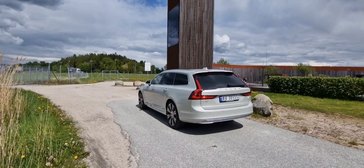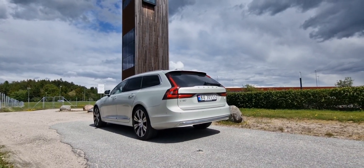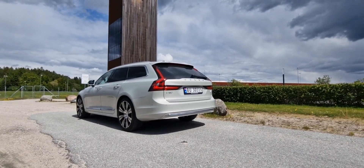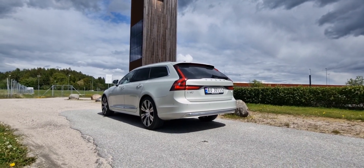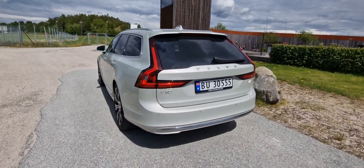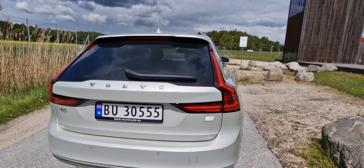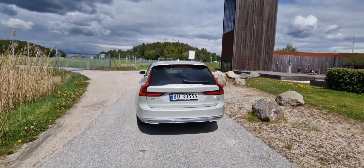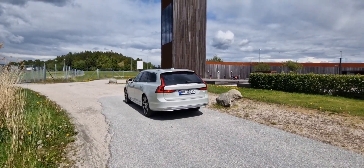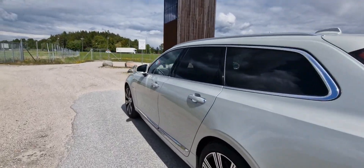I'm so amazed by this new powertrain in the V90. This is the T6 setup with 350 horsepower of system power, but the highlight today was of course the battery and the electric engine — mighty impressive. 80 kilometers at this speed. Last weekend I managed to squeeze out 88 kilometers with a mixed driving style in Bergen, with both city driving, some local roads, but minimum highway. Today it was only highway, so this is mighty impressive.